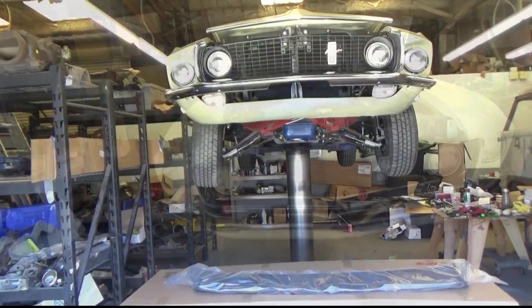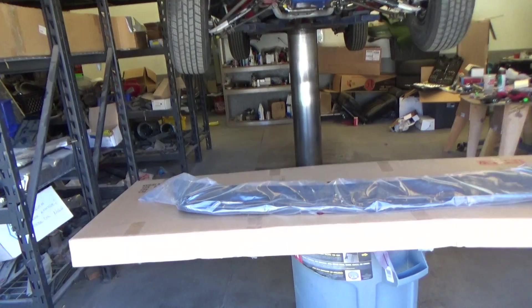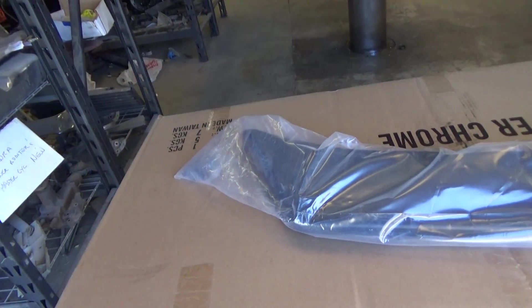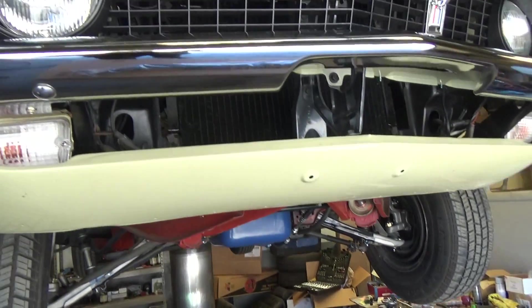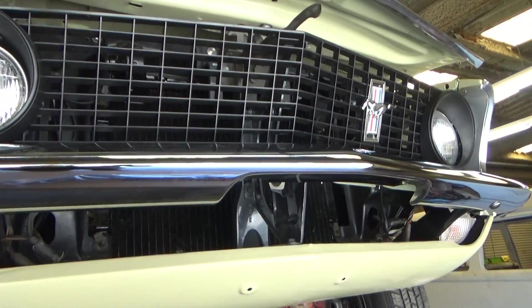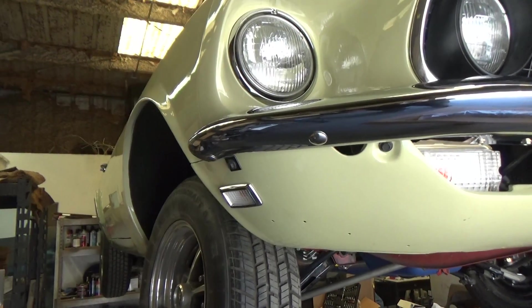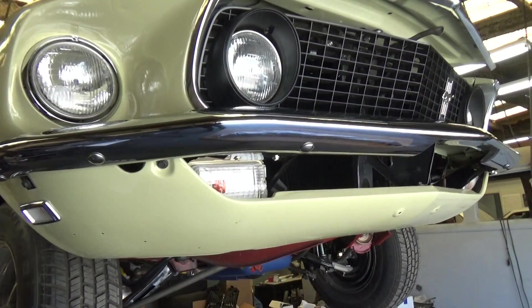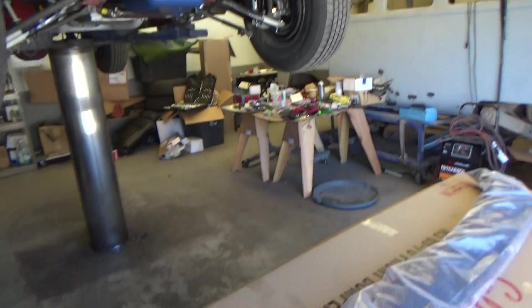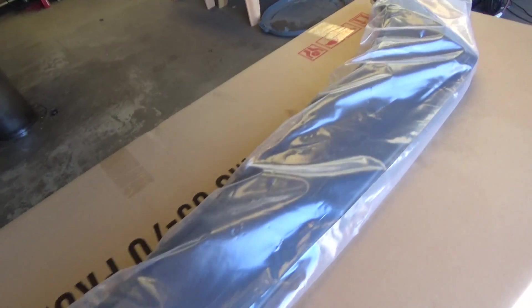Here's the '69 front spoiler — for all Mustangs, the '69 and '70 are actually slightly different because the valences are slightly different, because of the mounting points for the grill. The lower valence has some subtle differences — there's no marker lights down there. The bumper is the same, it's the same basic shape, and a '69 will work on a '70. But let me unwrap this — again, this is from California Pony Cars.